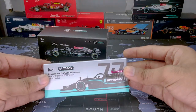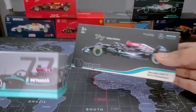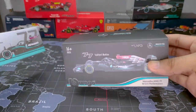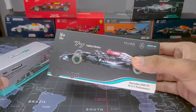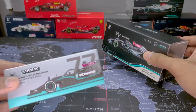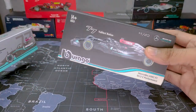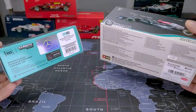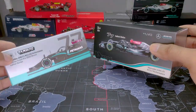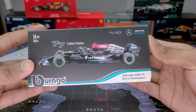Starting with the packaging — both come in a very nice cardboard box, but the Tarmac one doesn't come with an acrylic case whereas the Bburago one does. So it's basically up to your choice if you want to display it with a protective case. Depending on your preference, you can give a point to each — I'm just comparing them side by side.